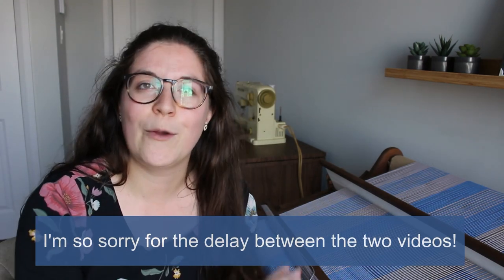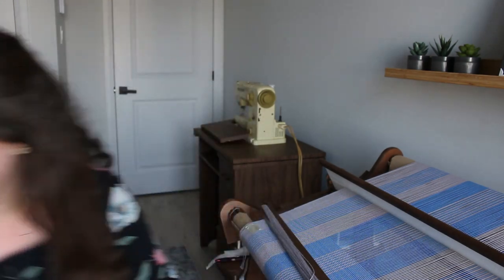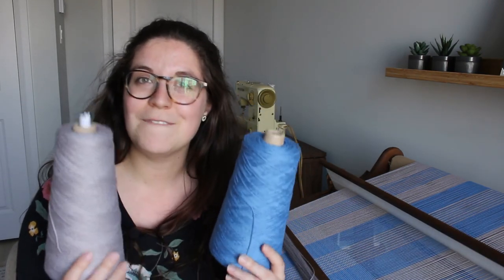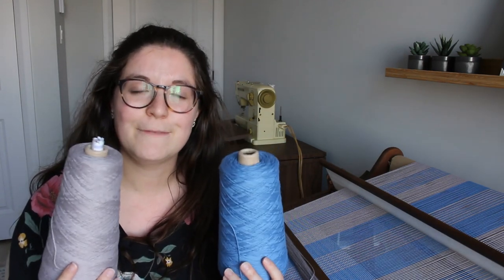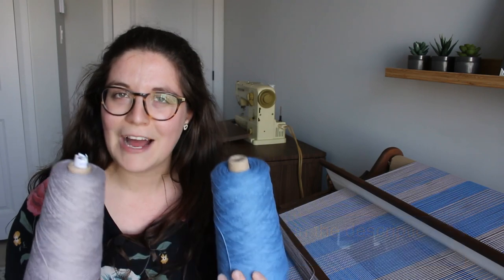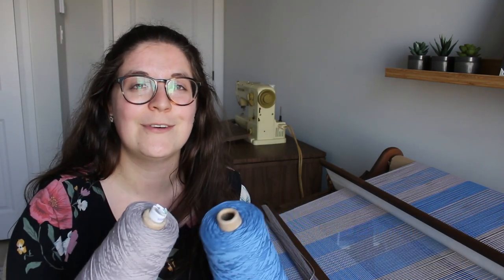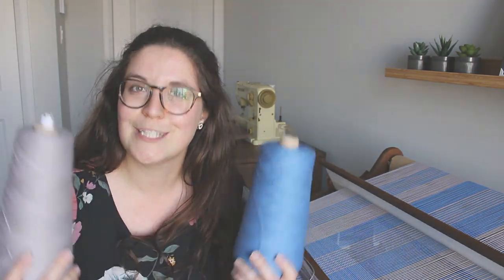In that video where I warped my loom I introduced the yarn I'm using for this project. Here they are again — two cones of 8-4 cotton from Hobby, in two colors: ash and cornflower. I'm using these two yarns for both the weaving and the warp, so I'm using the same yarn all the way through.